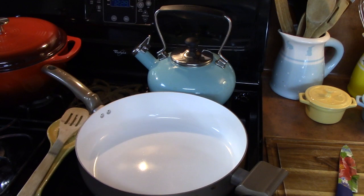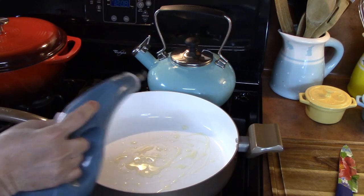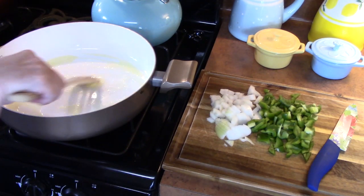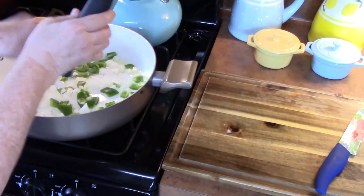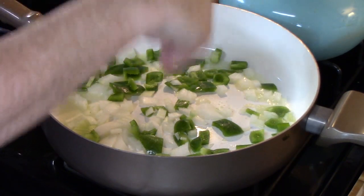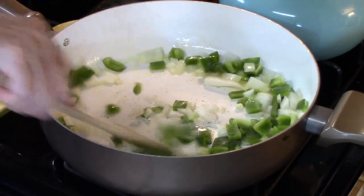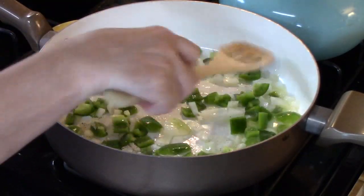I'm going to turn my burner on to medium-high. The pan has one tablespoon of oil, and I'm going to add one tablespoon of butter to that. I want to hear that sizzle before I add my vegetables in. Then I'll add a little bit of salt and some pepper and start stirring — I want to get these nice and soft.